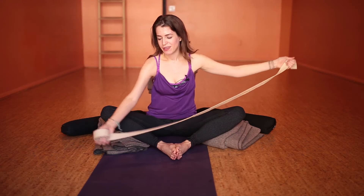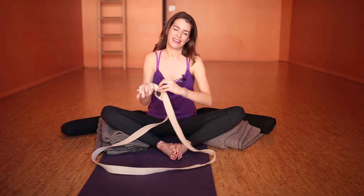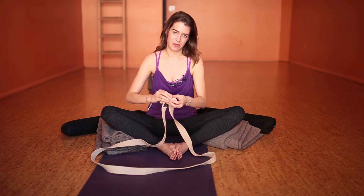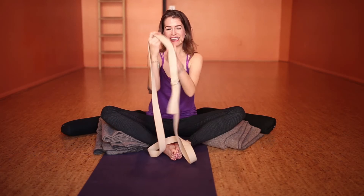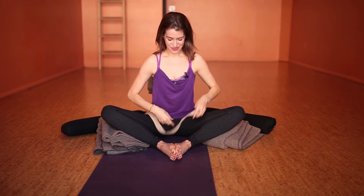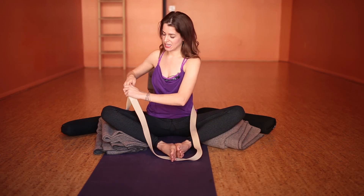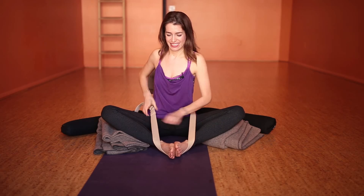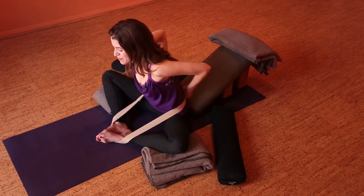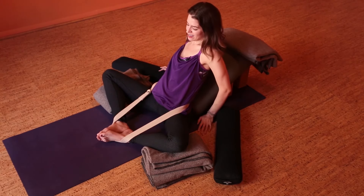If you have a strap, take it and make a big loop. Bring it through both loops, then come back around through the other loop. We're basically going to tie ourselves up — but we will untie ourselves at the end. Put the loop on like a shirt and bring the strap around the feet. Adjust it so it's tight but not too tight, because when you lie back it will tighten. The back of the loop will be against your sacrum, that flat part of the low back, and then come back into the pose.